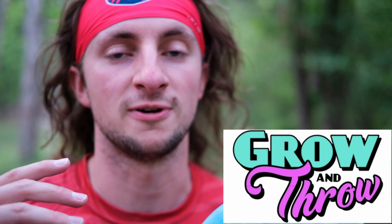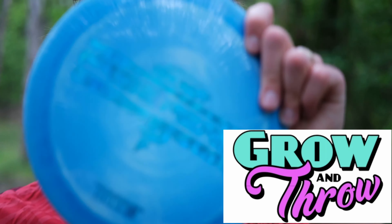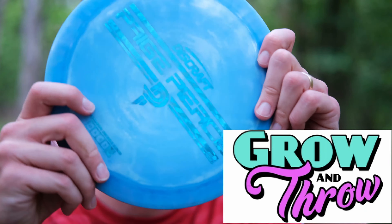If you are looking for the Drive or any other disc golf stuff, go check out this video's sponsor Grow & Throw. They can be found online at growandthrow.shop. They have the Paige Pierce Drive in store here in Columbia, Missouri, so come get yours today.